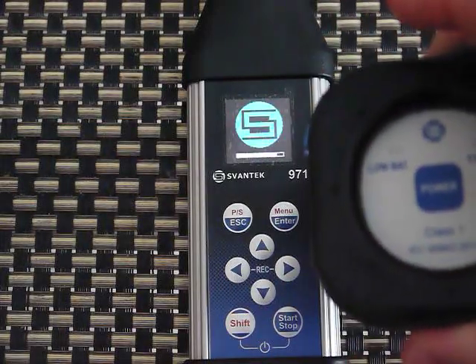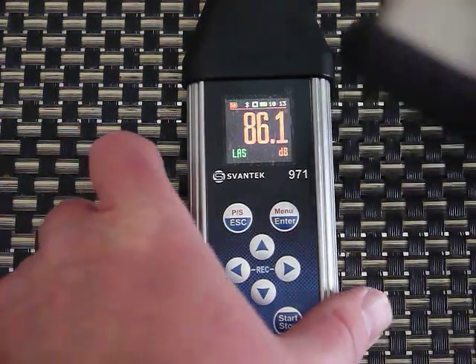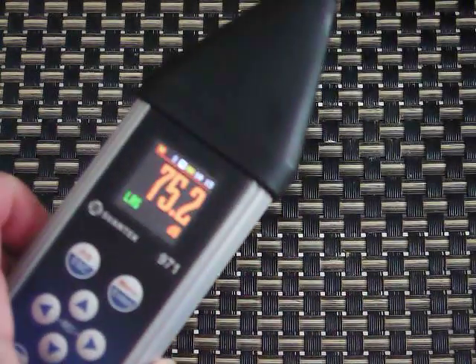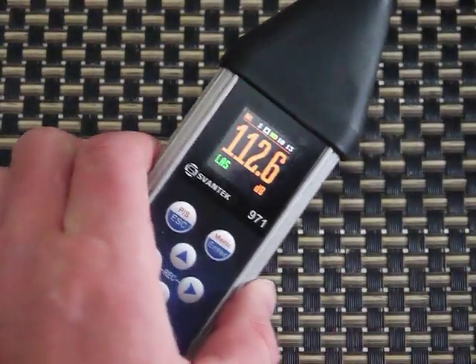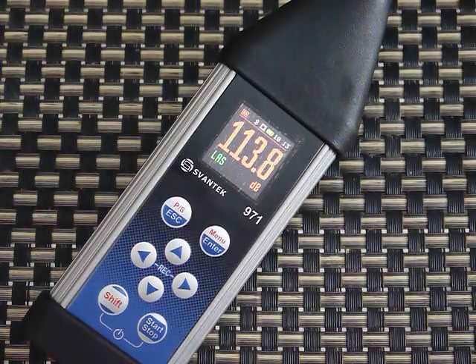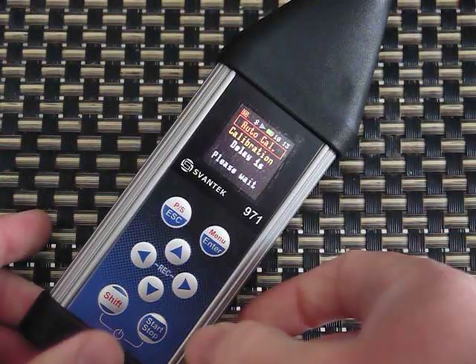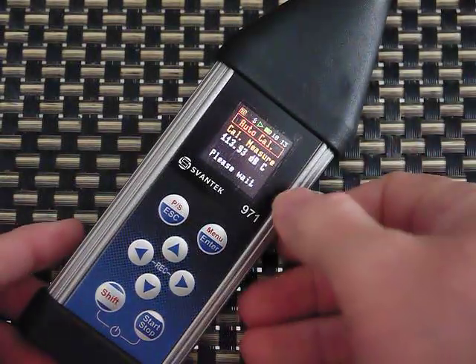This is the calibrator, so I'll show you a quick calibration. This is set to automatically calibrate. I clicked the on-off button, put the meter into the calibrator, and it'll take a couple seconds but it should recognize that it's in the calibrator. It's now recognized that it's auto calibrating and has completed its calibration.